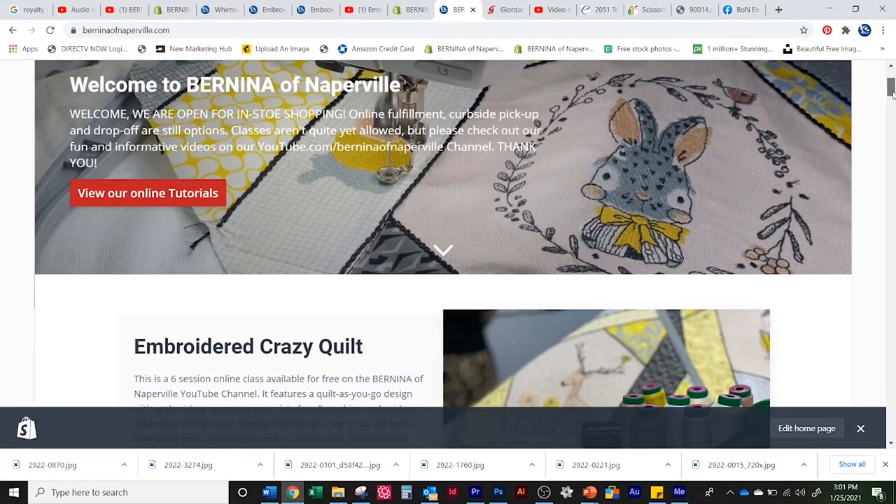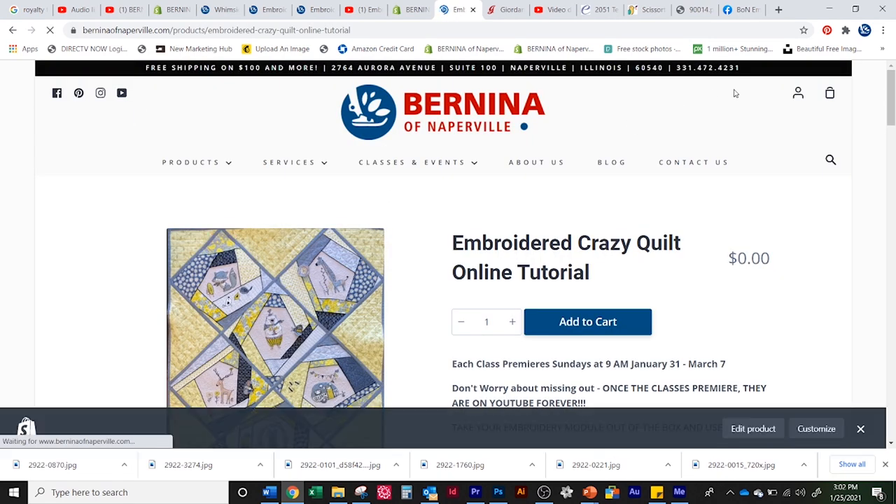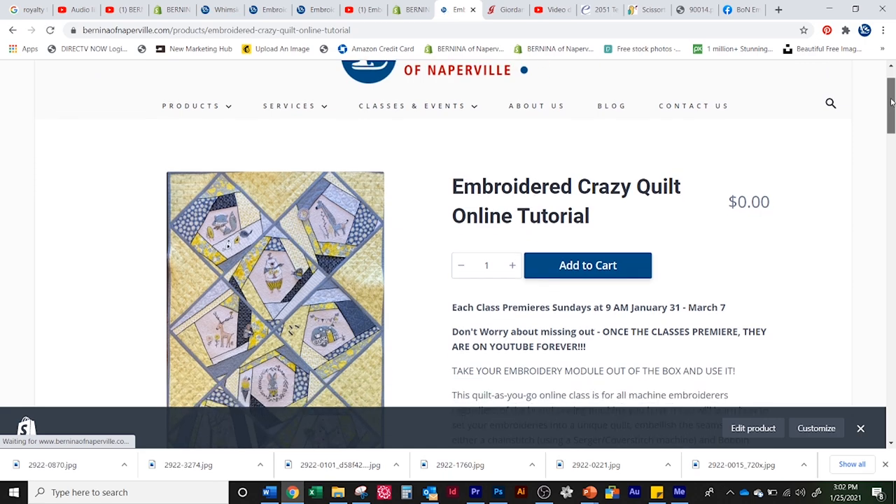Once you find the information, you can read a little bit more about it. You can see what we're doing in each class, and you can even link to all the products that we're using.